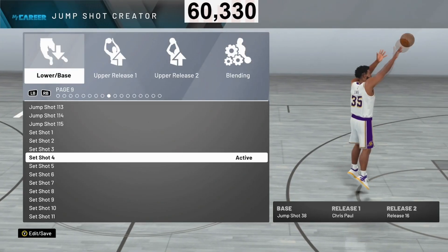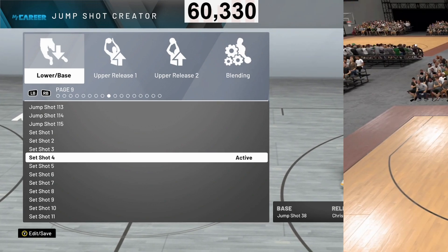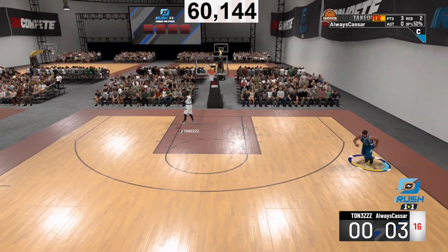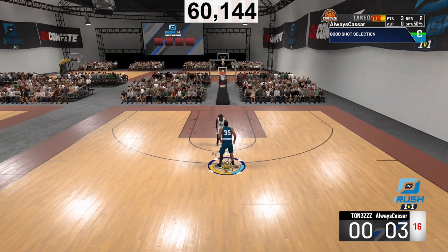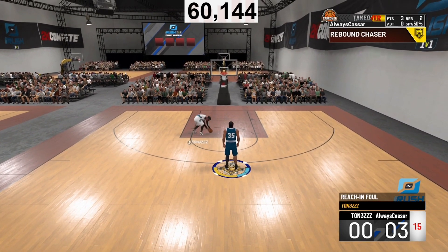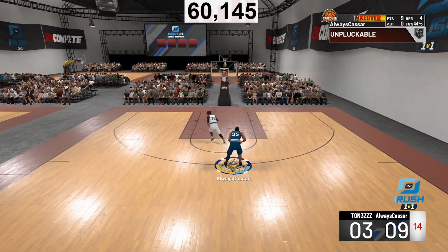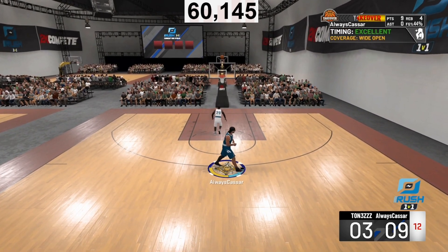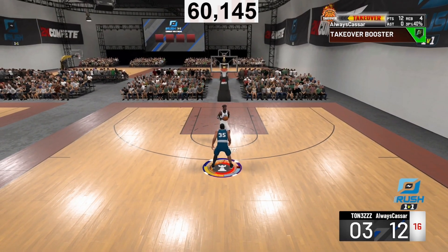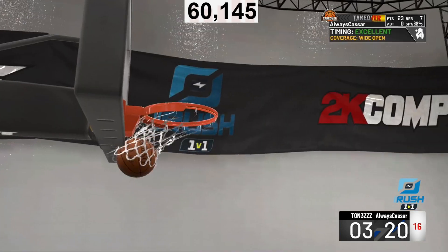The next jump shot I want to show you is base 38, Chris Paul and release 16. This is the third best jump shot. That previous jump shot was a 10 out of 10 — really good for Hall of Fame and gold quick draw. This one is perfect for silver quick draw and gold. This is yesterday's 1v1 rush gameplay — I didn't show you this one because I wanted to put it in the jump shot video.